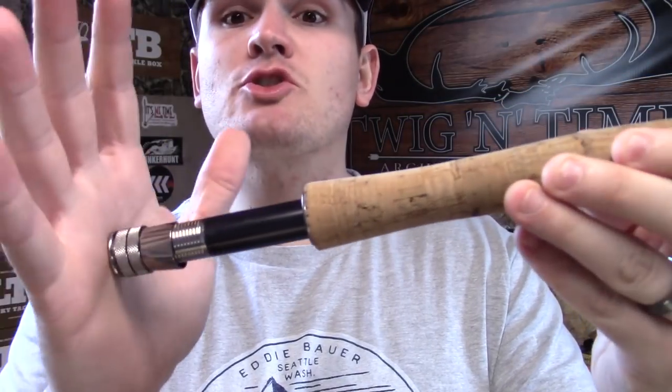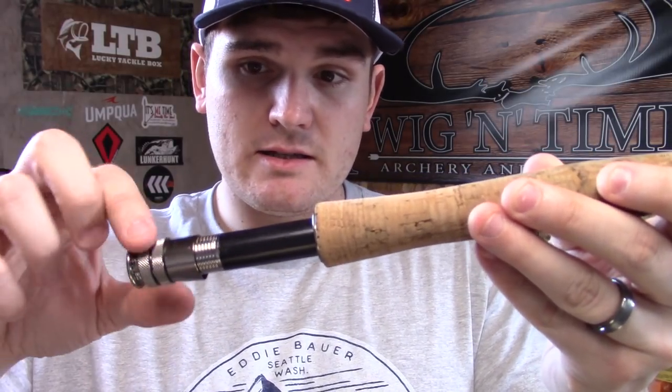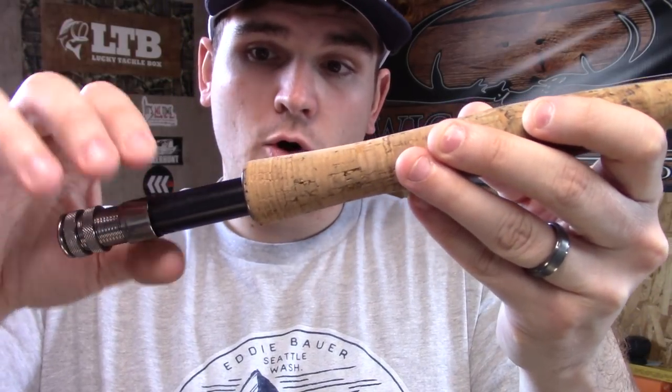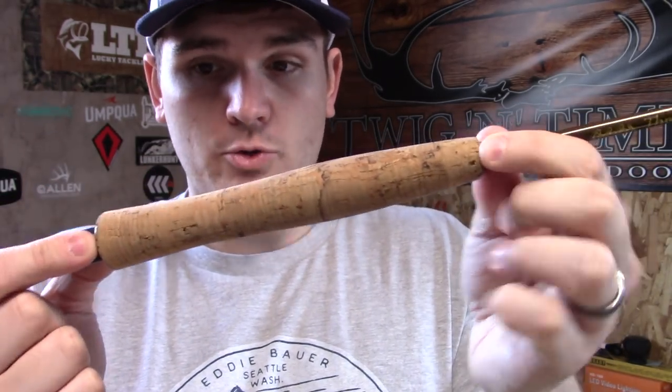The first piece we have here is the reel seat. The reel seat comes in a variety of types. This one happens to be where these actual locking nuts — there are two here — push the reel seat and open-ended teeth closer into the body of our cork grip.